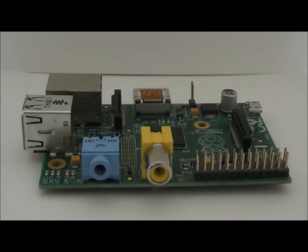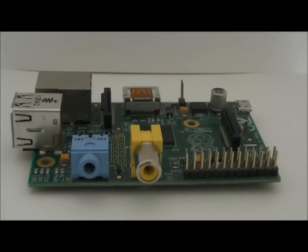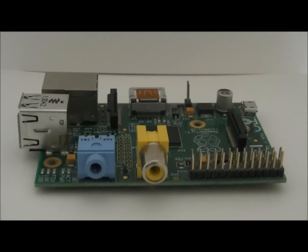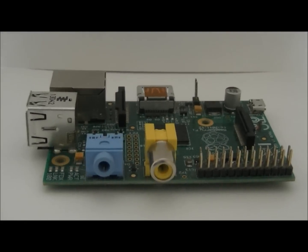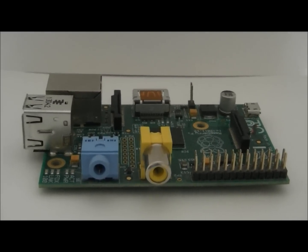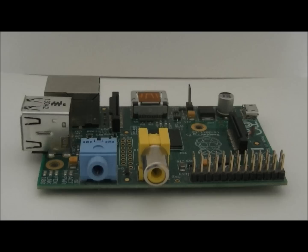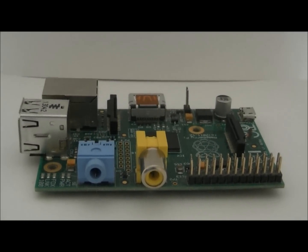Hi guys, so today I'm going to be showing you the top five Raspberry Pi cases. There are some budget ones and some very expensive ones, custom cases and ones that you can just print off and put on your Raspberry Pi. These are my personal top five that I like — not necessarily what everybody will like. I want to know what you think in the comments below after watching.